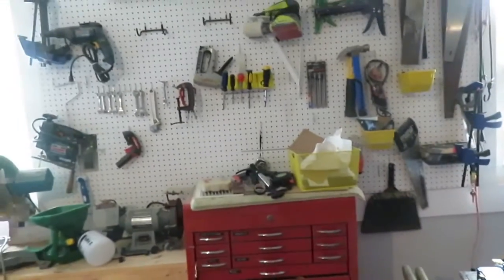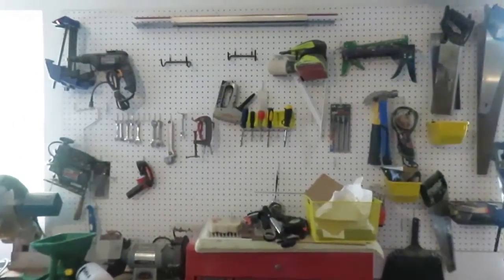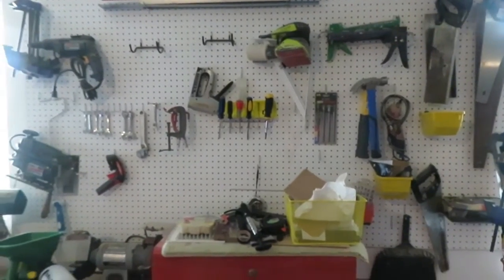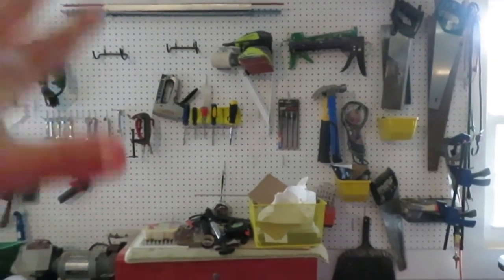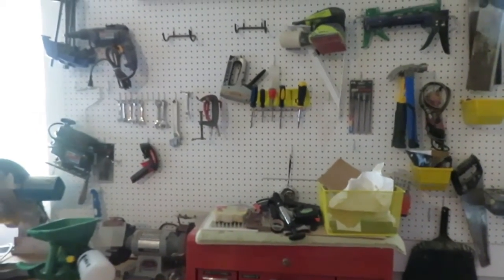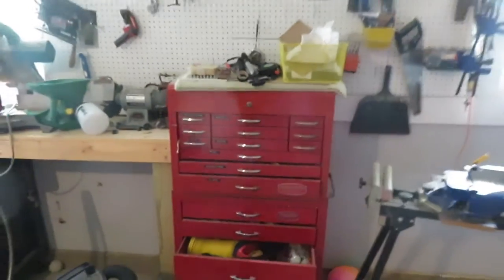I just feel like the space isn't utilized well and I'm curious what your ideas are — how you structure and organize your tools. Ideally I'd like to have a set out here in the garage; I have enough tools almost to duplicate everything so I've got tools for outdoors and tools in the basement without having to swap back and forth.